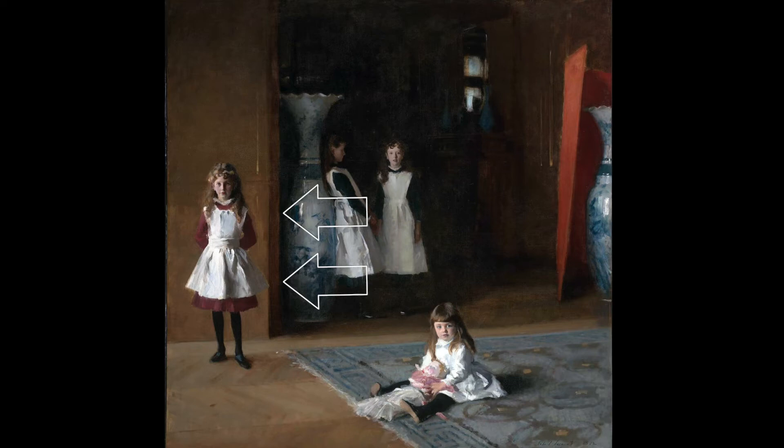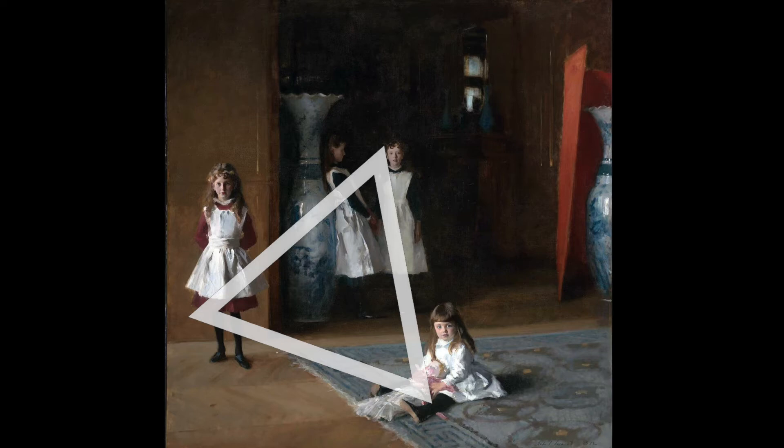It's kind of odd to have a main focal point be so far over to the edge in a composition, but you could argue that it works pretty well here. Notice how the torso of the girl sitting in front leads us right to the girls in the background, and the edge of the carpet takes us to the fourth girl standing to the side. This triangle, along with the fairly boring environment the girls are in, keeps our eyes trapped in the painting moving from girl to girl. The angled rug offers another triangle-like shape to help ground the girls within the rest of the composition.